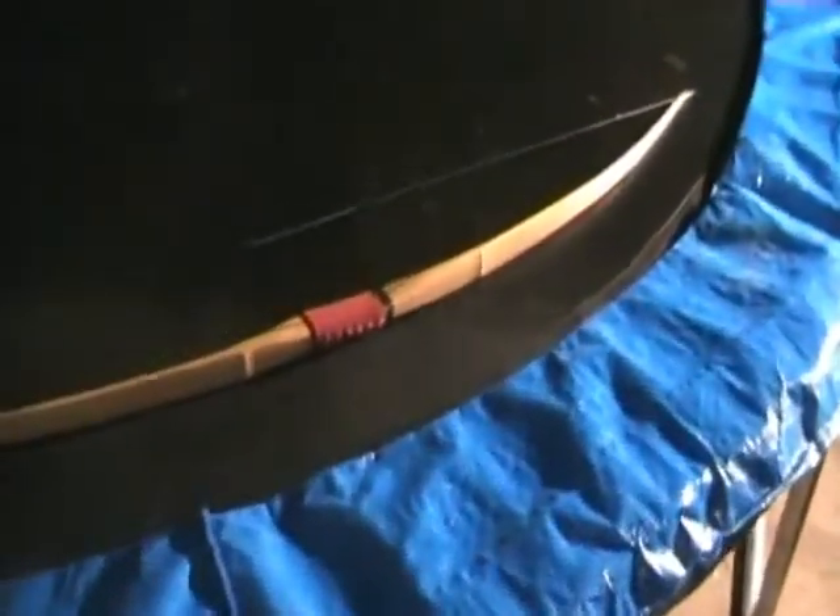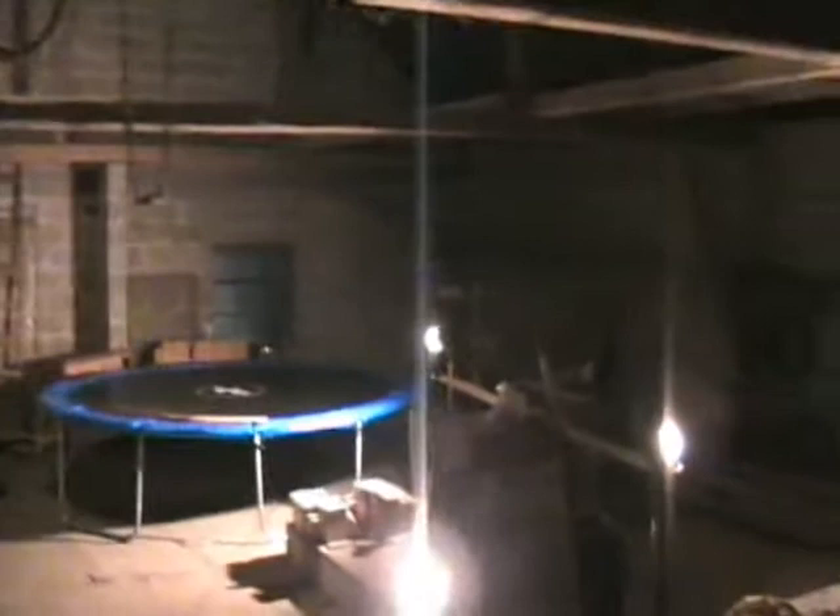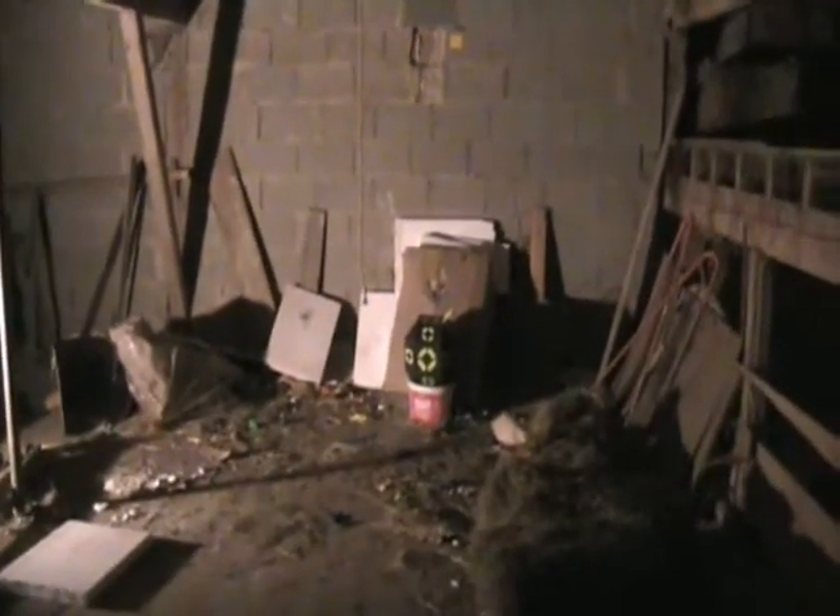And here is my new bow. Here we go — and now it's time to shoot. Here we go.